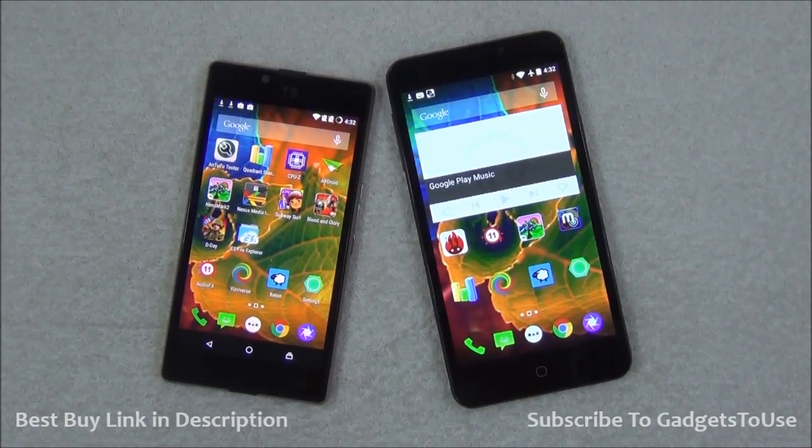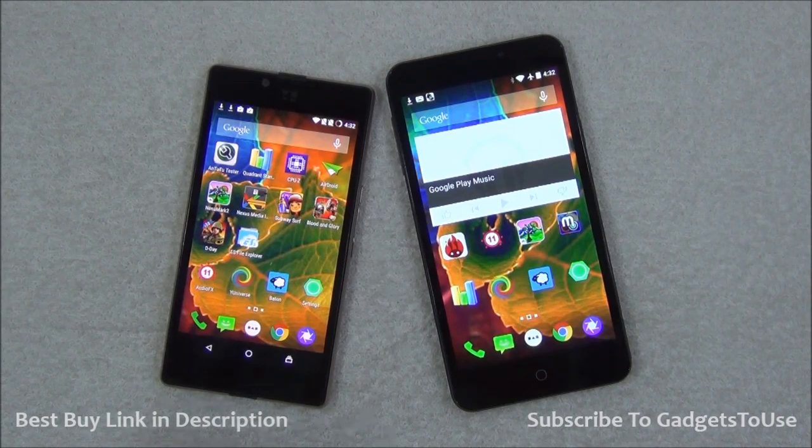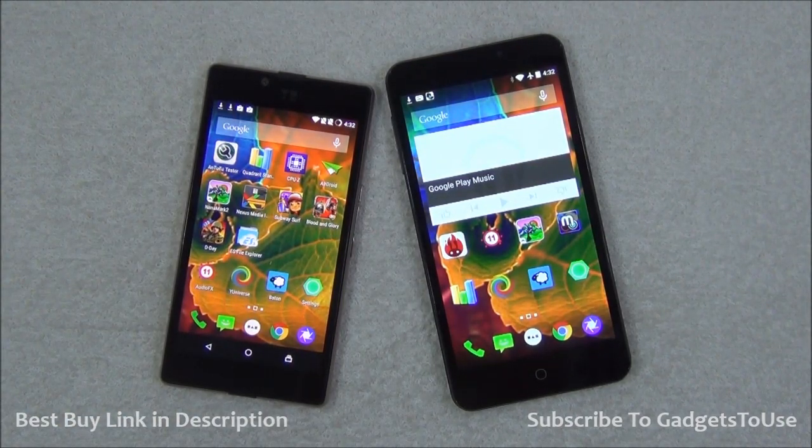Let me tell you some of the compromises which Micromax or Yu Televentures have done, especially to launch Euphoria at this price point. They have done certain compromises and some of them are big ones.